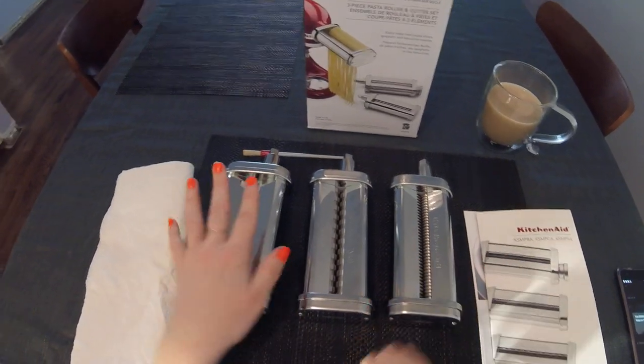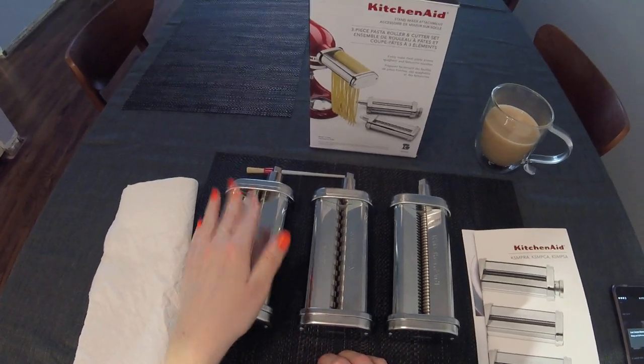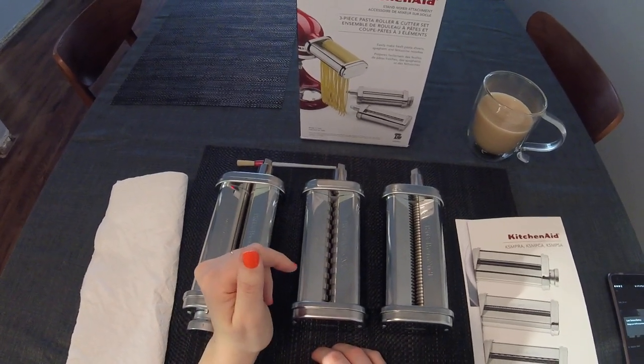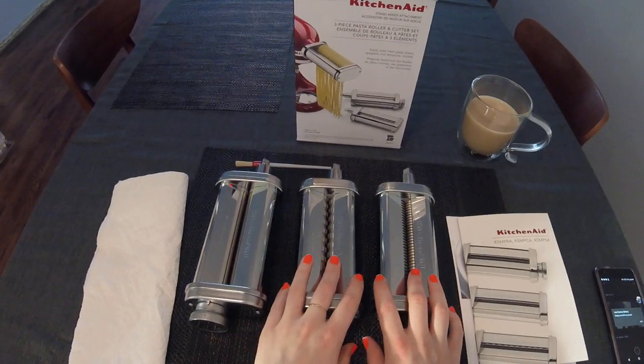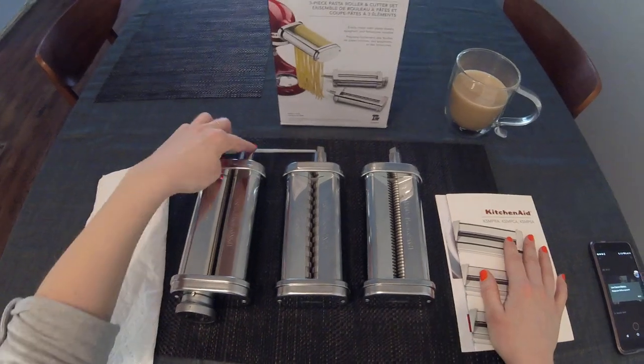KitchenAid also sells the roller separately in case you don't want the cutters, or you can buy it separately. There are also separate cutters available for capellini and lasagnette, I believe — so different sizes. That's it. I have no complaints. Just make sure you tighten the damn bolt.